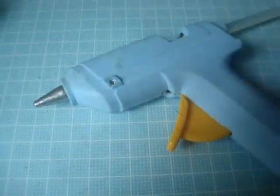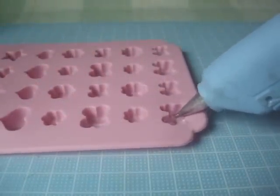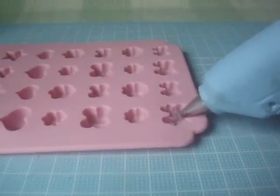First, you're going to have to preheat your hot glue. After done preheating your hot glue, you can now squeeze some hot glue into your mold.